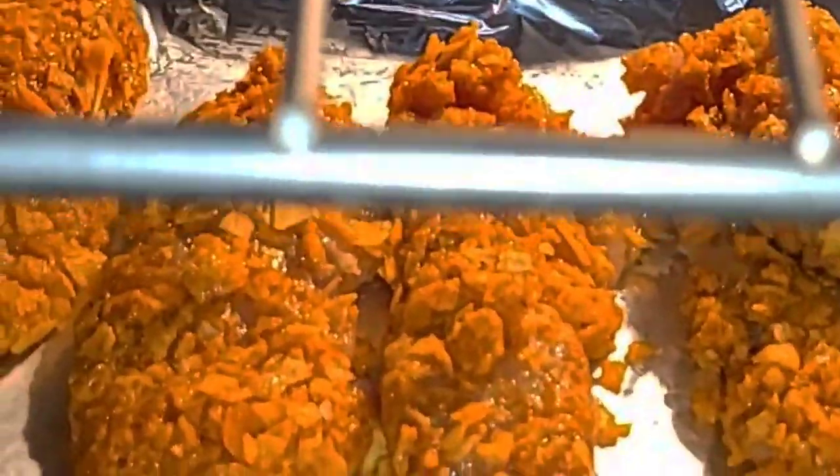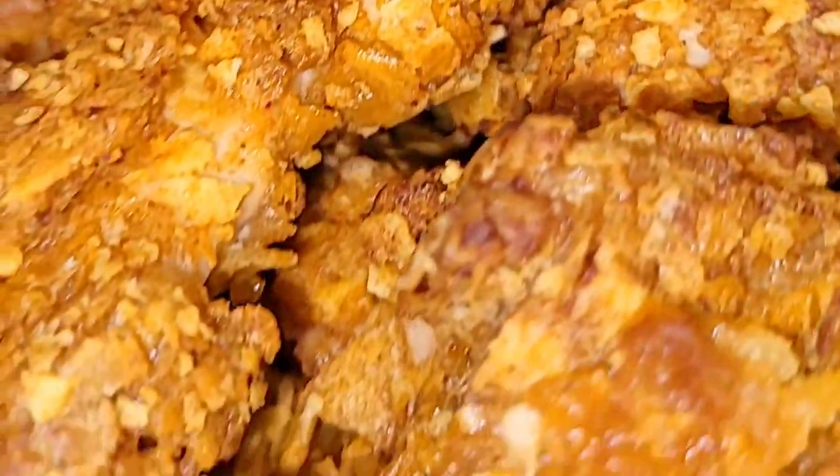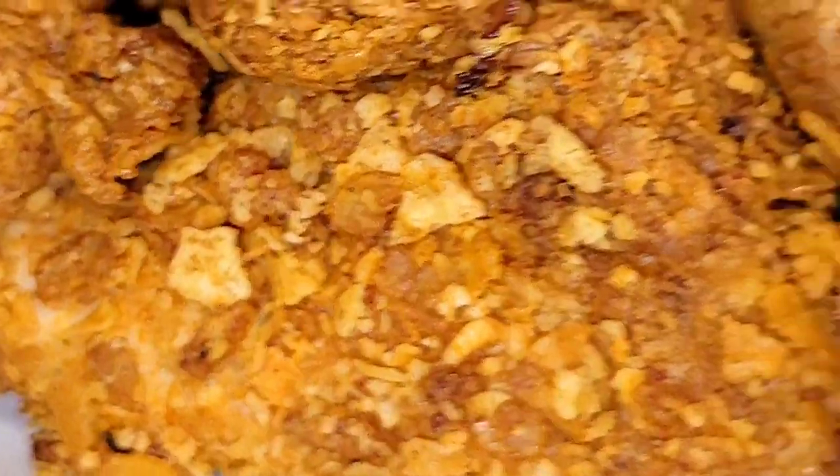After baking for 25 minutes, I'm going to show you guys the final results of these potato chip chicken tenders. This is the final result. The smell is amazing — I really enjoyed making these potato chip chicken tenders.